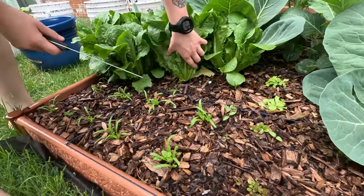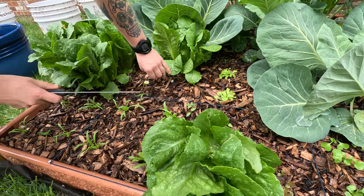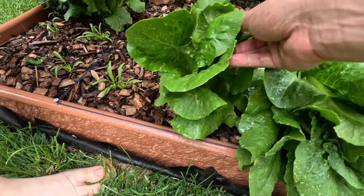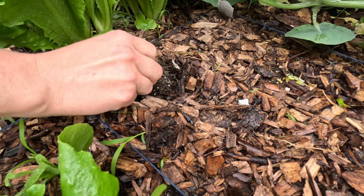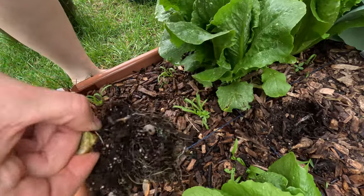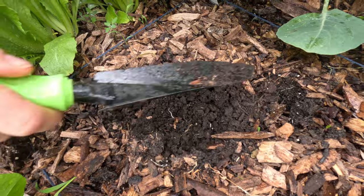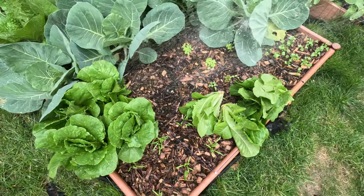Hello everyone, I hope we had a wonderful weekend. This weekend in the garden was actually super easy. We harvested some romaine lettuce for a salad and it was amazing, but we found a friend — oh ew, yeah there's a slug, oh my god. Wow, that's a pretty decent size one. Yeah, I despise slugs, I can't explain it.